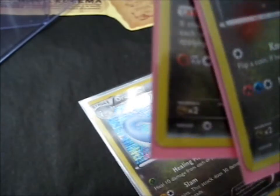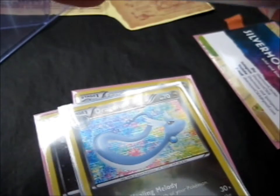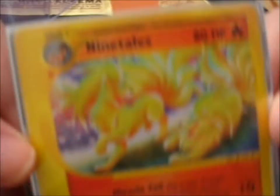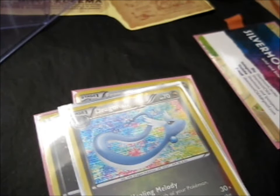I forgot what set it is, though. Is that supposed to be Dragon something or Dragon Vault, maybe? Possibly, I think so — I'm not sure. Then last but not least is this cool E-series Ninetales. It's two Ninetales playing together. And this is obviously not holo. Did E-series do holo cards? I can't remember.